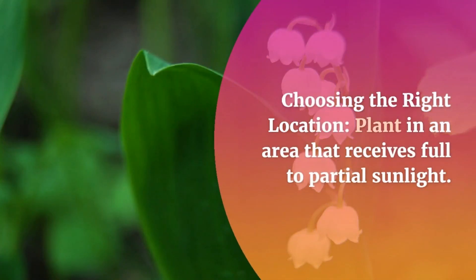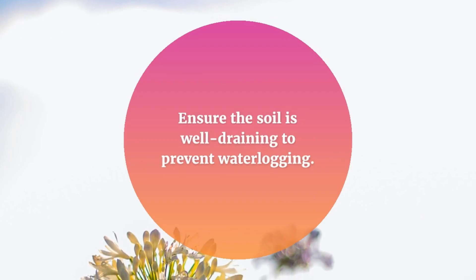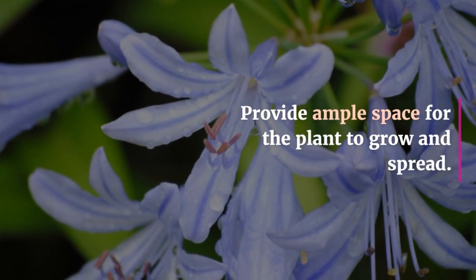Choosing the right location. Plant in an area that receives full to partial sunlight. Ensure the soil is well-draining to prevent waterlogging. Provide ample space for the plant to grow and spread.